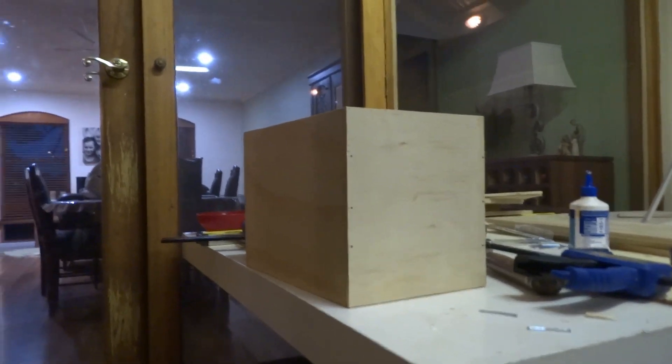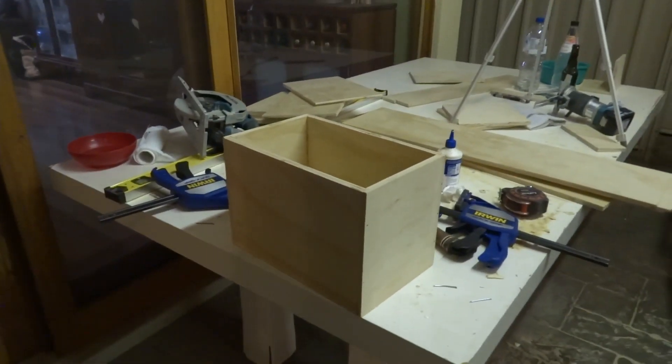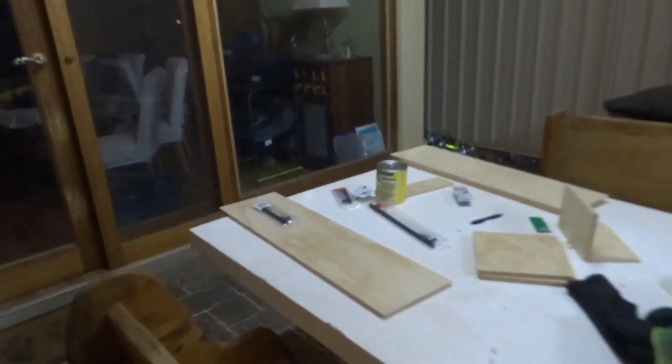Storage box number one is all finished - considering that's the smallest one, I think these are gonna come out looking pretty nice and they're pretty structurally sound as well. Here we have box one and two - very happy with how they've come out. Just gonna knock together the large box and then she's ready for the stain.